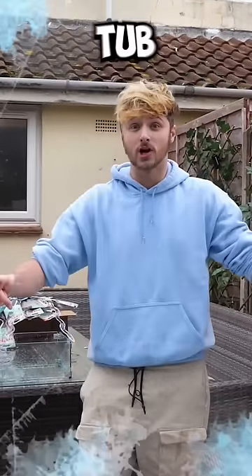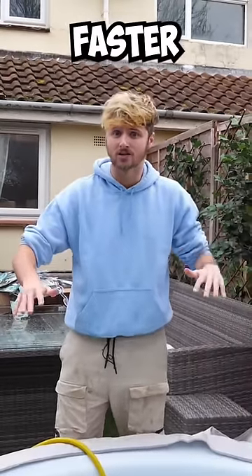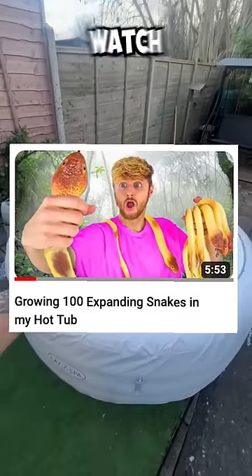Right now the water in this hot tub is freezing cold, and I read online that these snakes grow a lot faster when they're in warm water. Now we just need to wait for 24 hours — click the link in the comments to watch part 2.